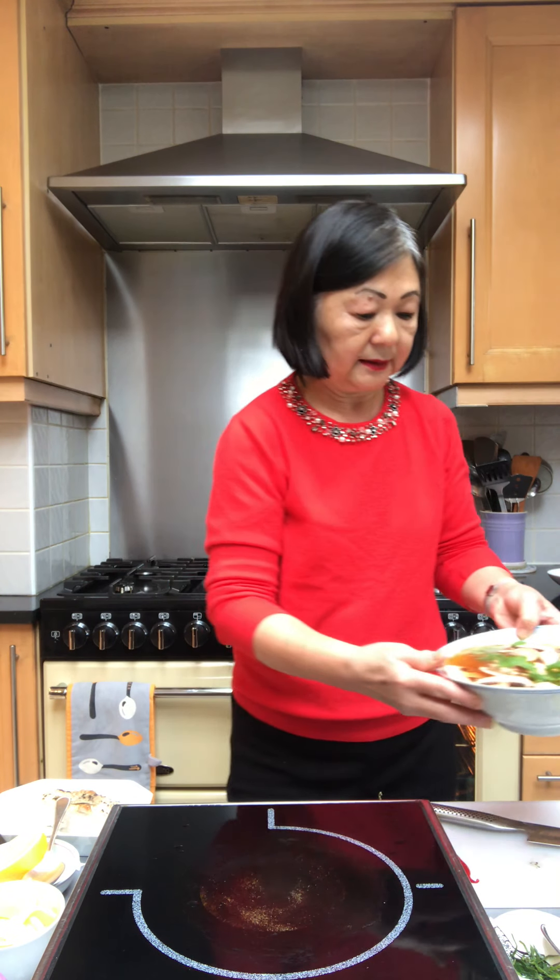If you have any extra coconut milk you could also add that to the soup, which will make it a Tom Ka Kai — a creamier soup. But if you want a clear soup, then this is the Tom Yum. It's a really easy and quick dish to serve up.